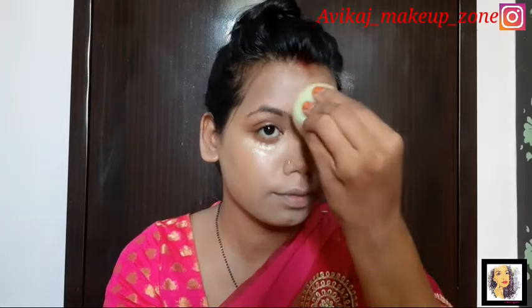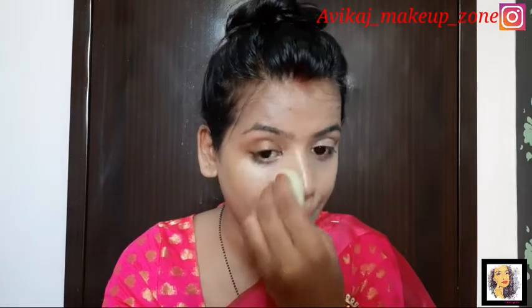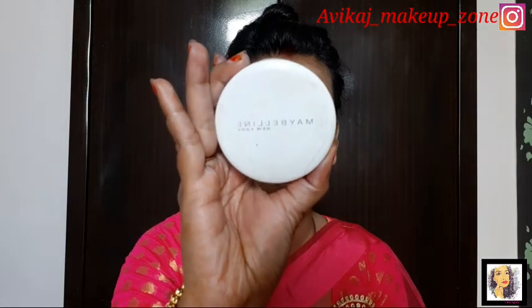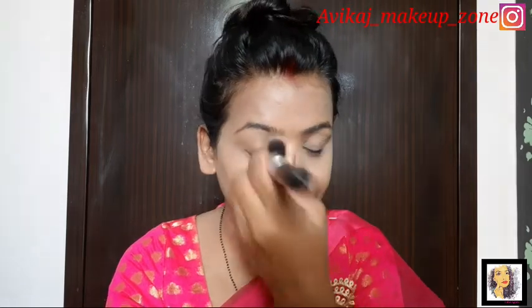This is a very beautiful beauty blender — it gives very good blending and a very good finish. I used a Maybelline Superfresh Compact. I will set my concealer only in the areas I want to set; I will not set the whole face so that you can see the glow.